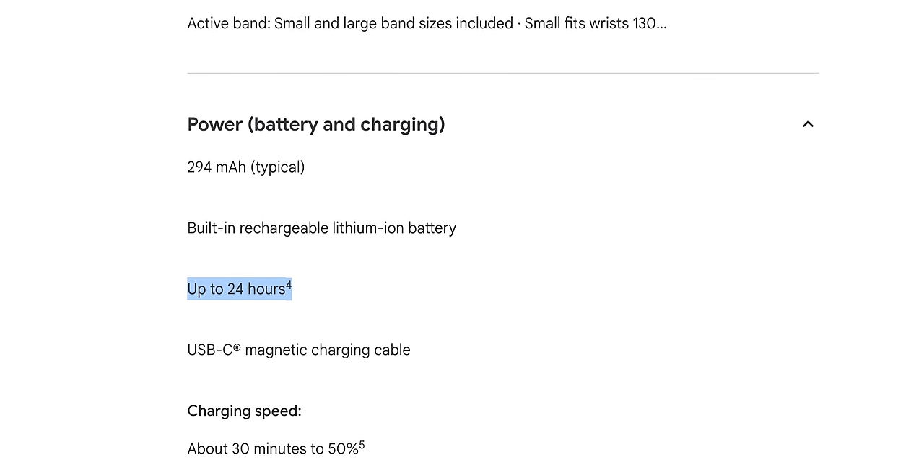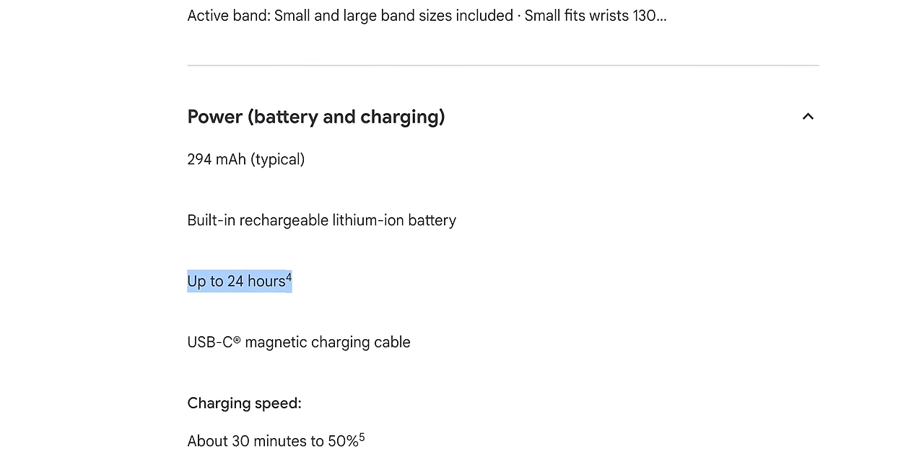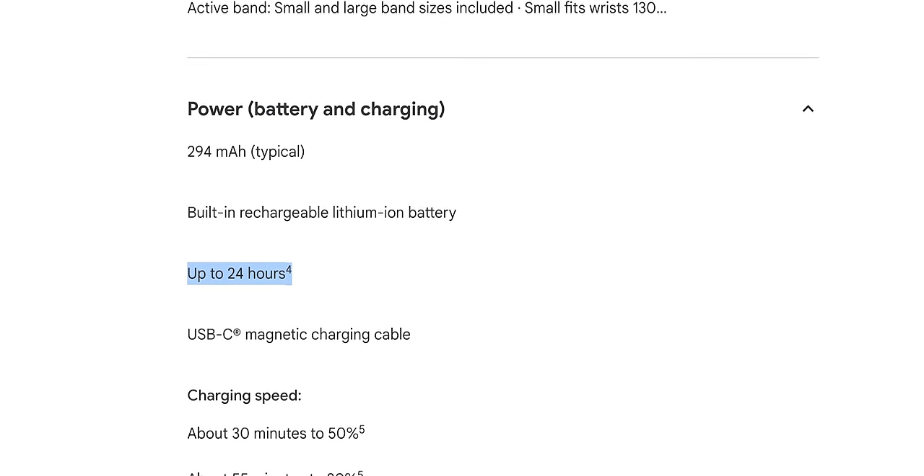You do have the option to have the display always on. However, I'd advise against this in order to save on battery life. The battery life on the Pixel Watch is not good. According to Google, the watch should last you up to 24 hours — and to that I say they're right, but just barely.